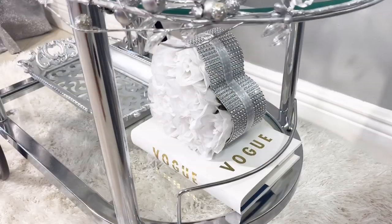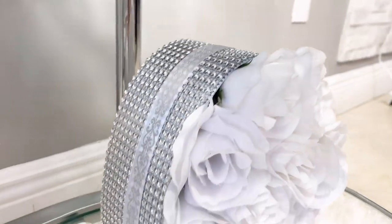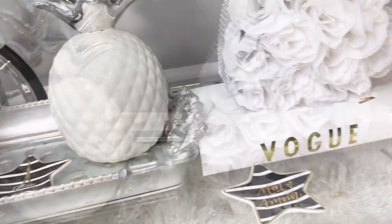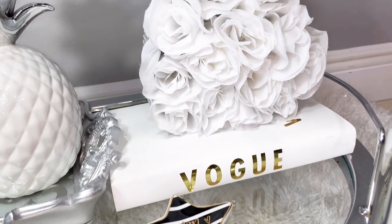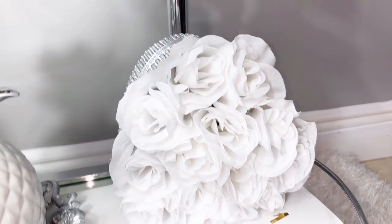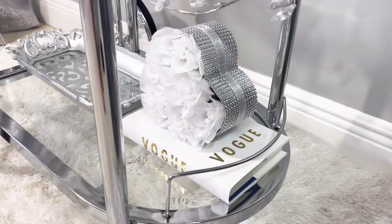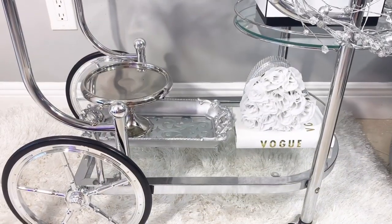For the bottom layer I go ahead and use this tray that I picked up at Ross, then the Vogue book that we DIY'd together using Dollar Tree items, and then this flower box — it's a heart flower box that I also DIY'd on another video, and I'll go ahead and link that one too for you guys.